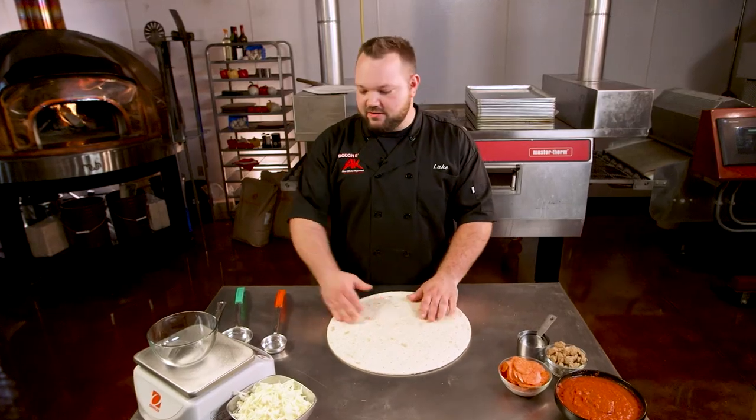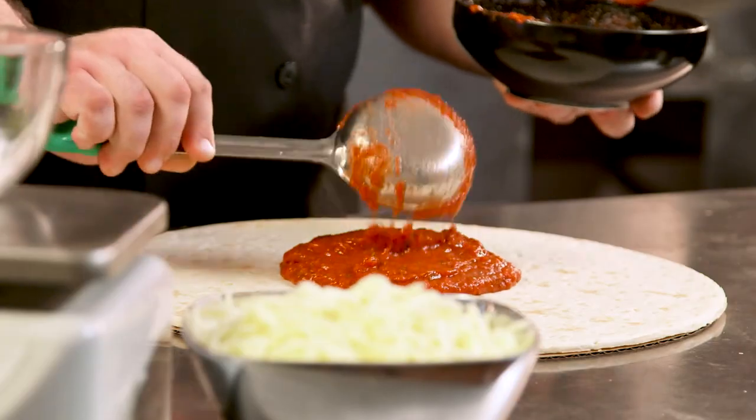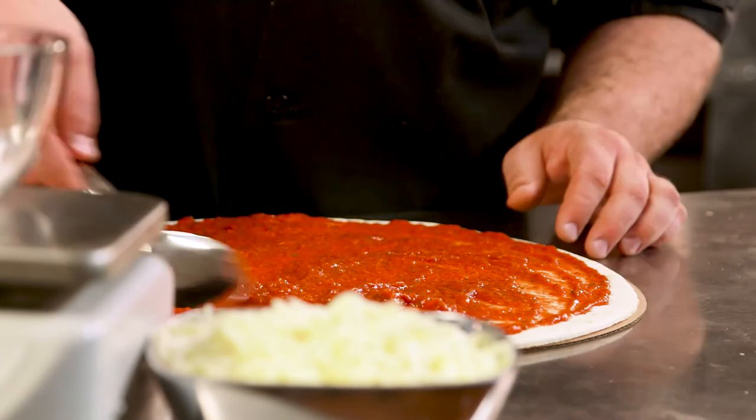People want to come back because they want the same pizza they had last time. Now that you saw all the tools, we get to use those to make pizza. We have the base here, we're gonna start with sauce first. I'm gonna use a four ounce spoodle and I'm gonna use two of these because I like my pizza saucy. Then we just spread it around the pizza nice and even.